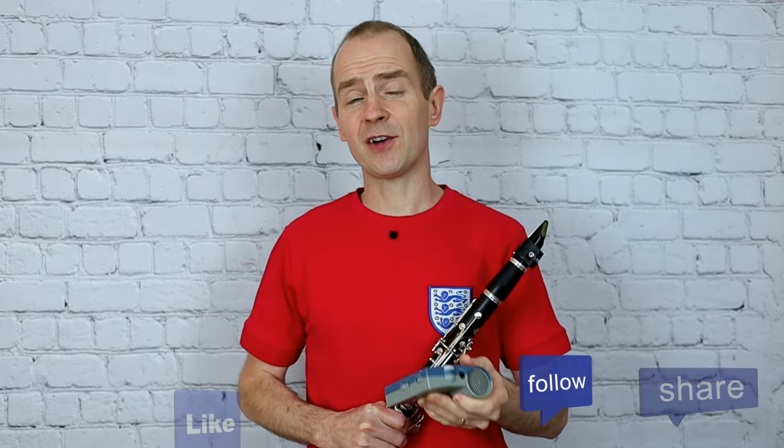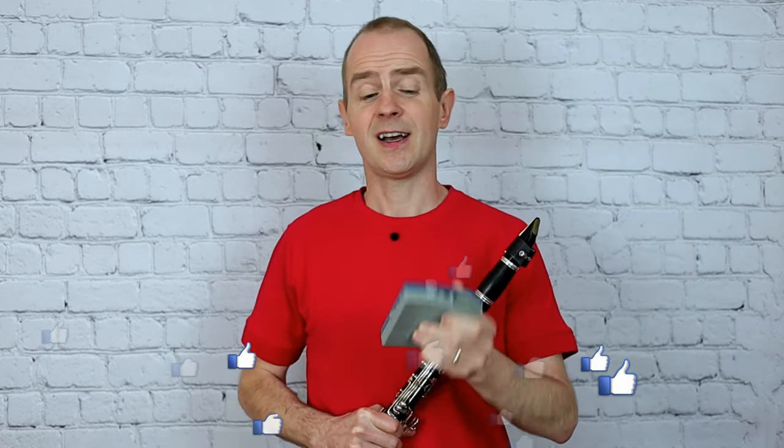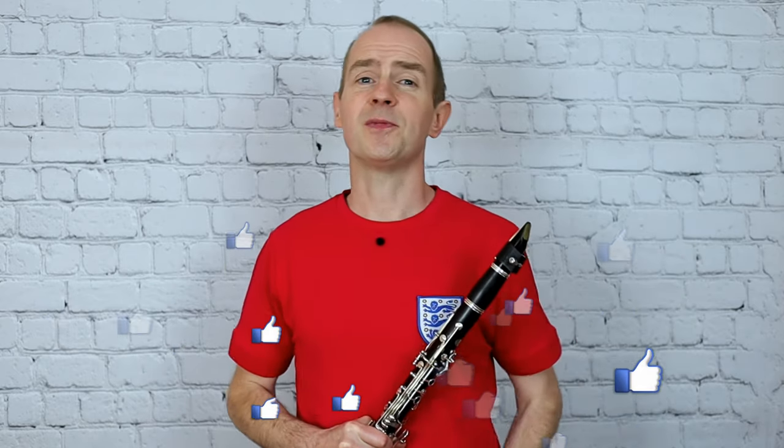Of course, if the video was helpful then hit that like button and leave me a comment below — let me know how you're getting on with this piece. Check out my other videos for Grade 1 Clarinet and I'll see you on the next video. Bye!